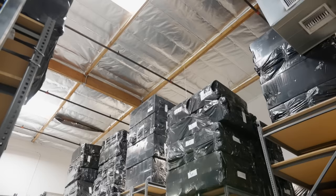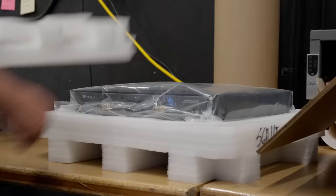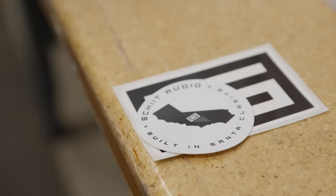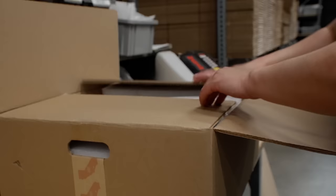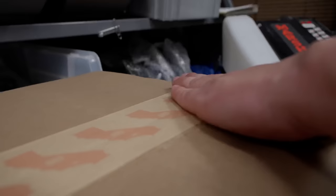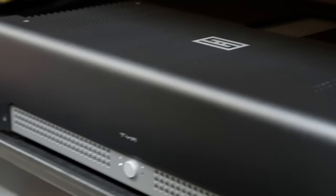From there, it goes to finished goods where it's packed into a box. In the case of Tyr, it's a big heavy-duty cardboard box with handles because the thing weighs a ton. Then it basically sits and waits for someone to order it. Since Tyr is mono, you order two of them for stereo. And that's how you get one Tyr. Just repeat it 250 times and there's a run.